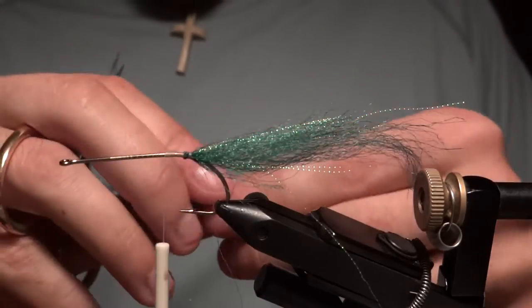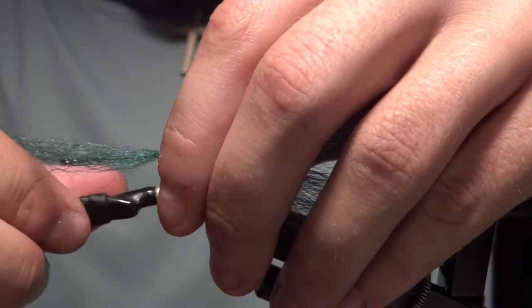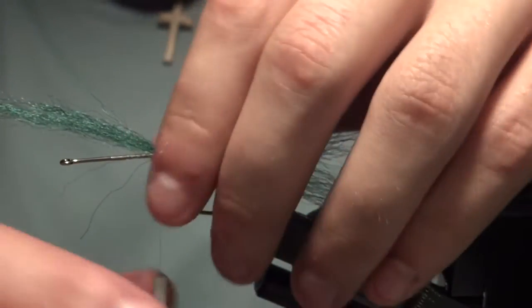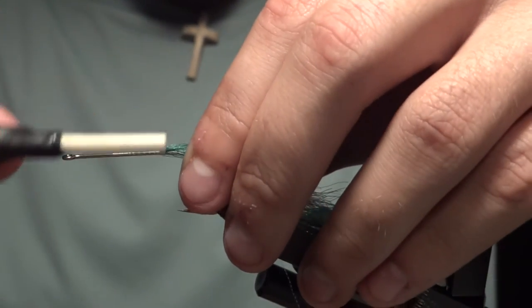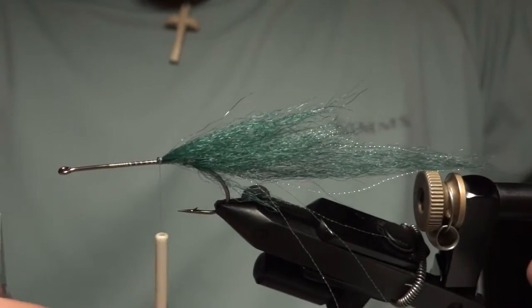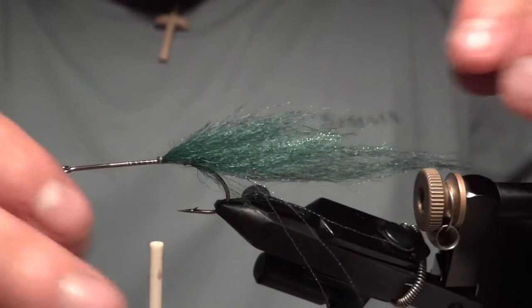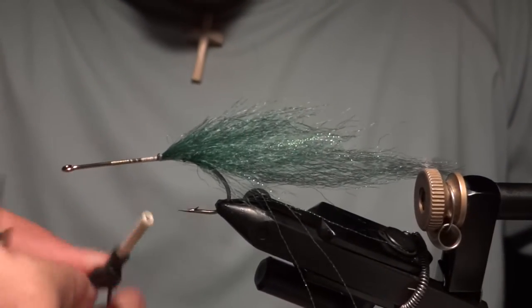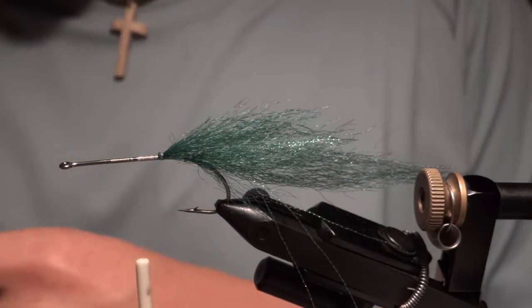Lay that right on top. For the first couple of sections I don't tie anything on the bottom part of the hook — I just flip this straight up over itself, just like that. I might put a little taper into this. Work our way forward and just keep repeating this process, and every other section or so I'll put some more crystal flash in.